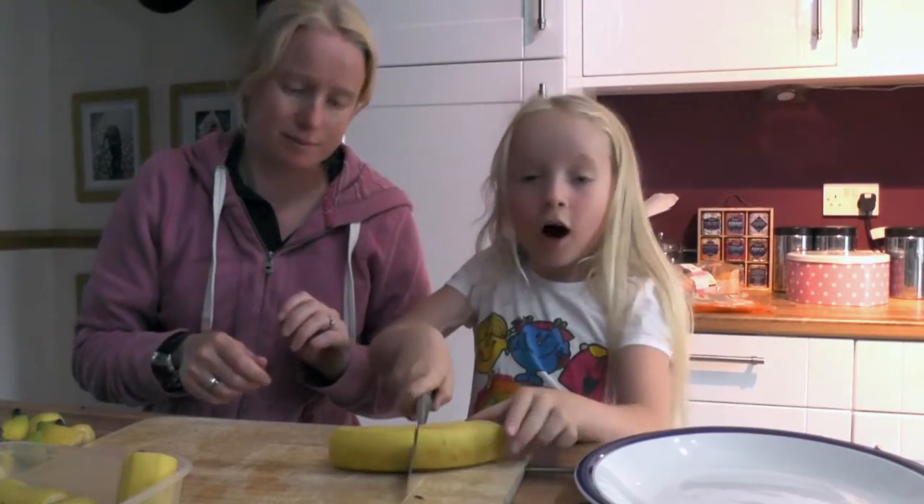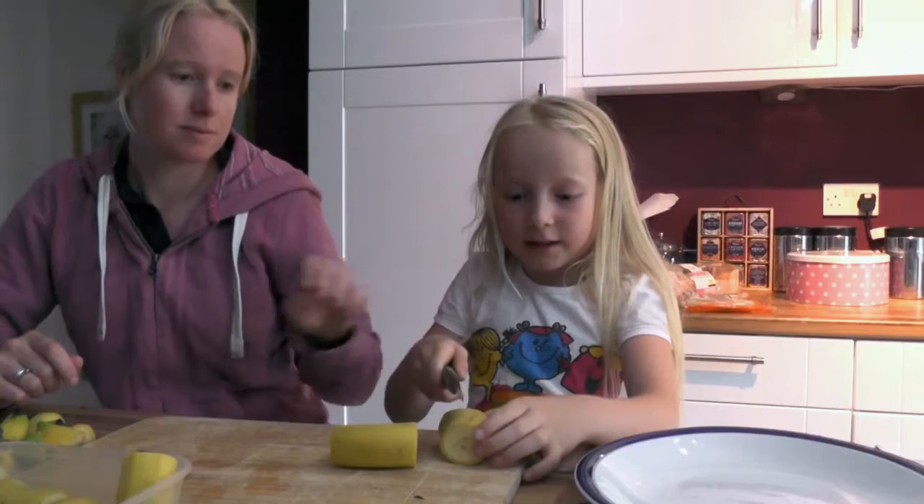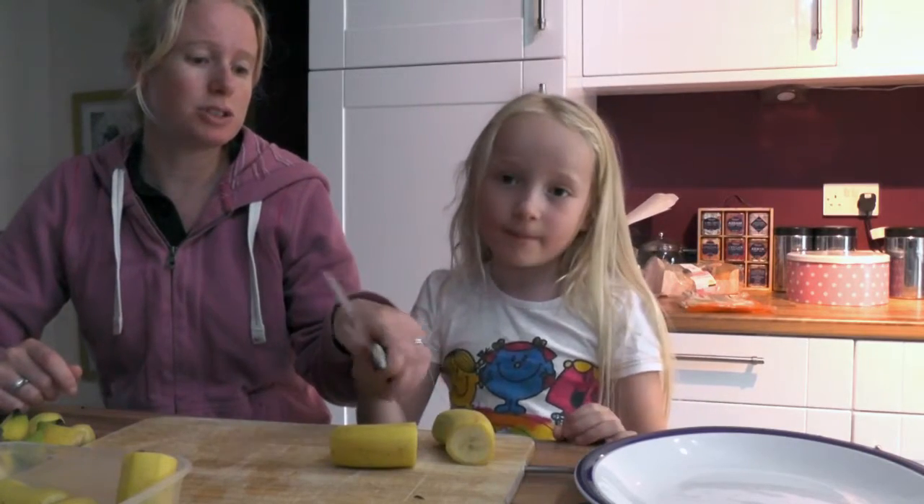First I need to cut it in half, and then I'm going to cut it like this to get the skin off. Watch your fingers.